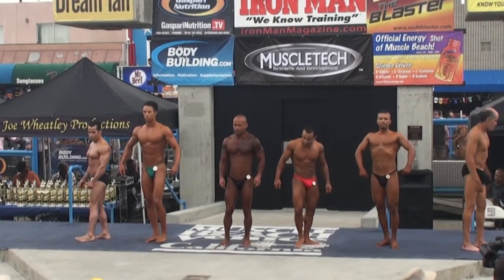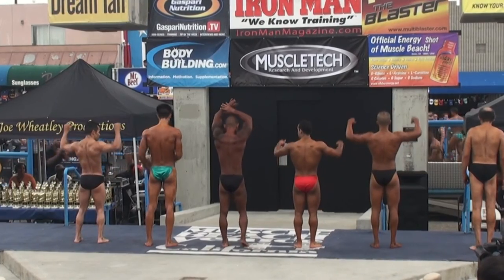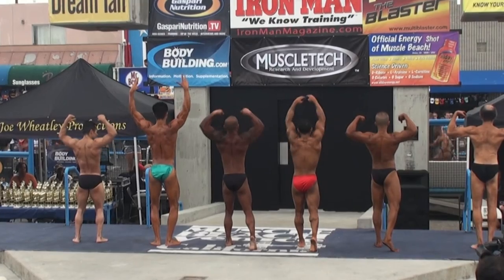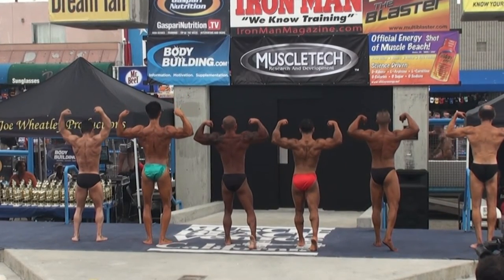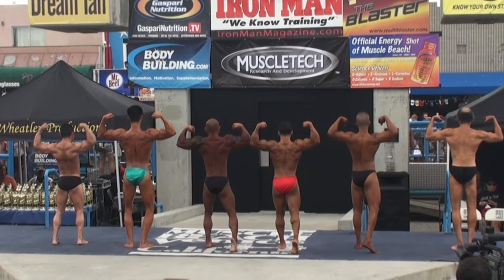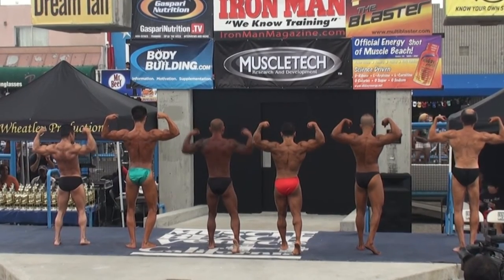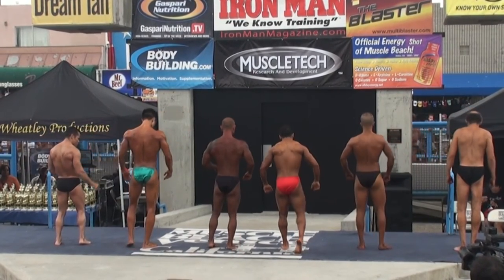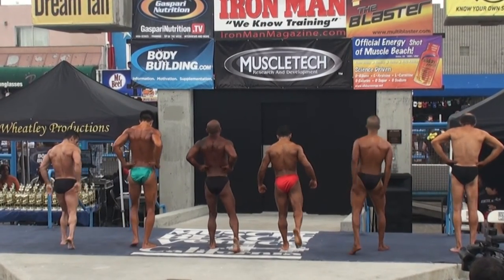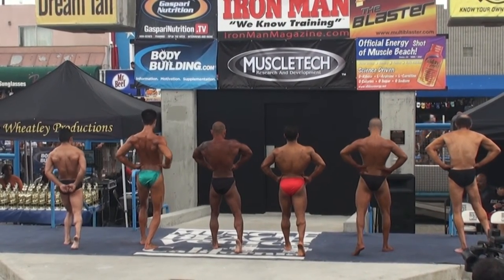Side tricep. Turn and face the door. Arms overhead. Rear double bicep. With a cat spread. With a cat display. Relax.